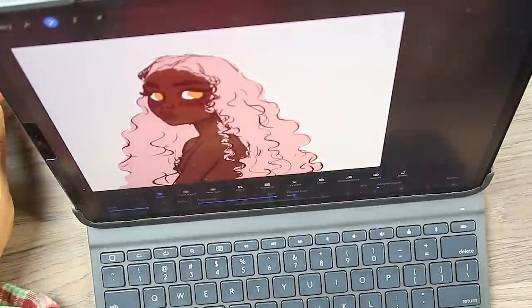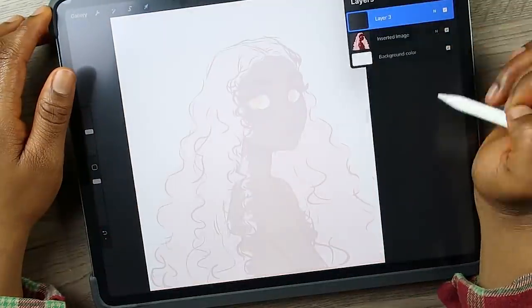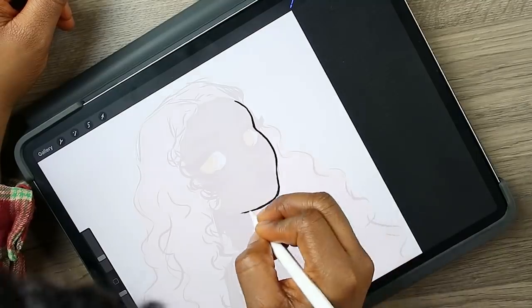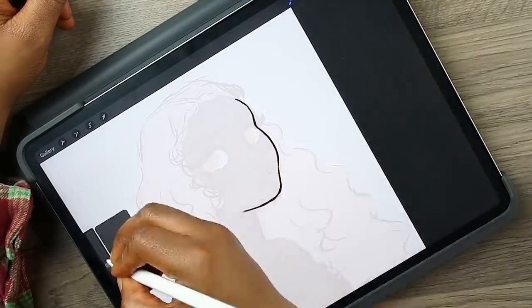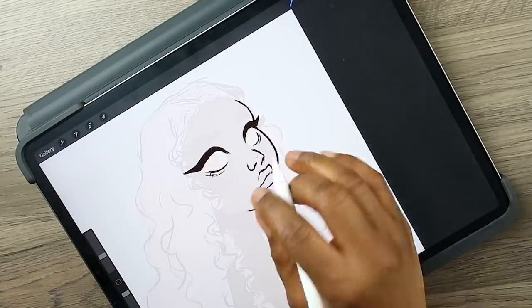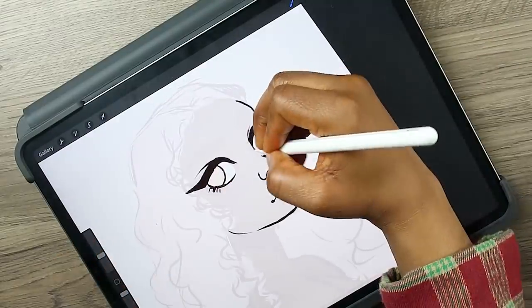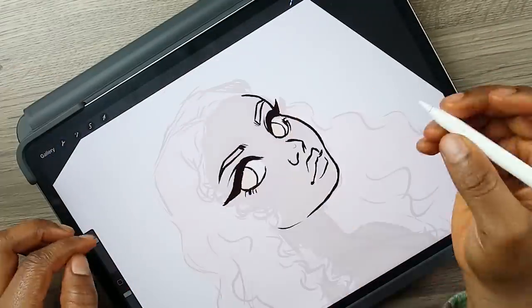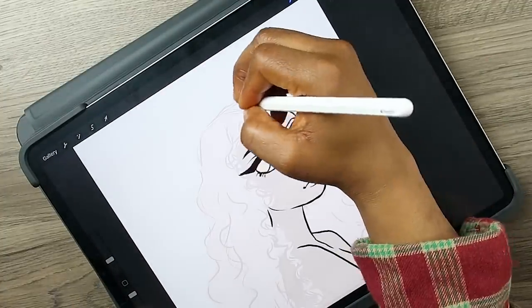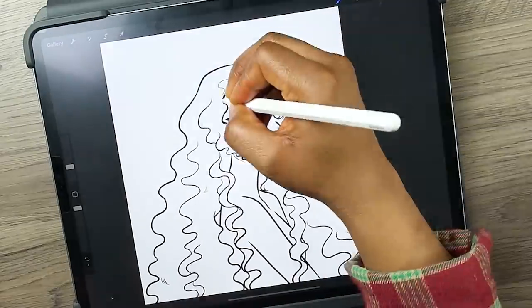Now that we have our sketch down I'm gonna copy it and start on the very first style, which is the cell shading style. This one is what I've been using for the longest. It relies very heavily on line art so I try to make the line art as clean as possible. I usually do a texture line art but for today's video I ended up doing a smoother line art and I really like how this one turned out. I do like the texture one as well.